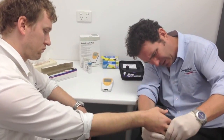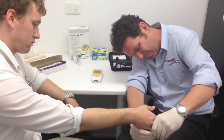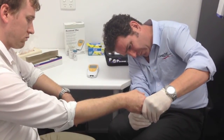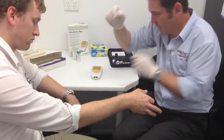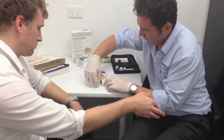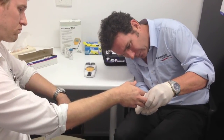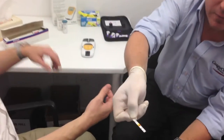Take it down like a hammer. There we go — just hold that there. So we lift the lid, withdraw the strip and collect the blood onto the strip. Beautiful — you can see that we've virtually covered the whole of the patch.